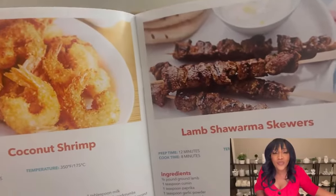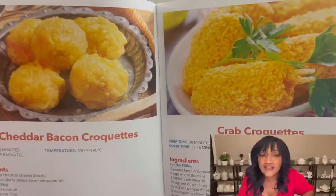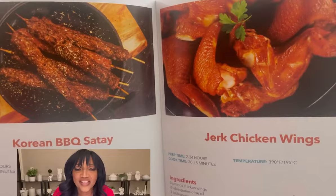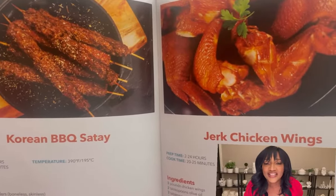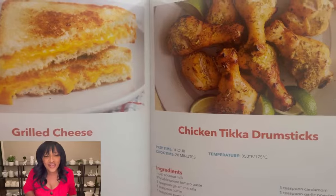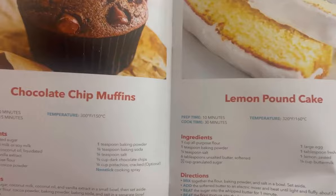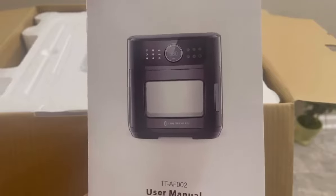There's also lamb shawarma, cheddar bacon croquettes, crab croquettes, Korean barbecue, jerk chicken wings, air fried whole chicken, fried chicken, grilled cheese, and lemon pound cake — and that's not even half of the recipes! Comment below anything you'd like me to make.